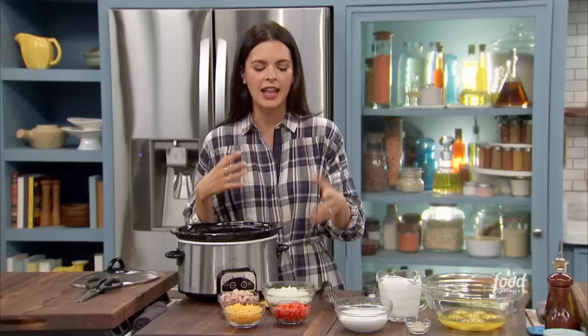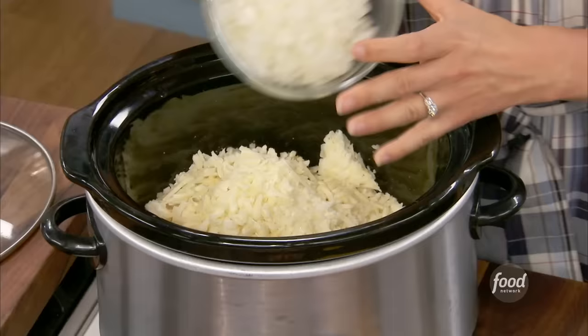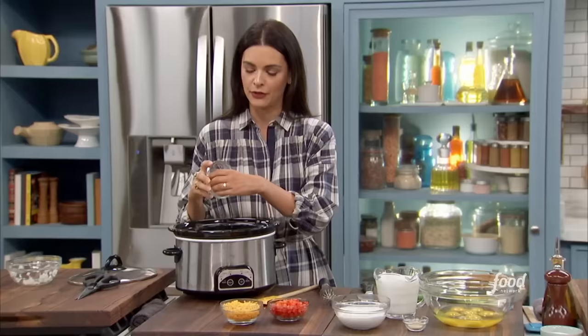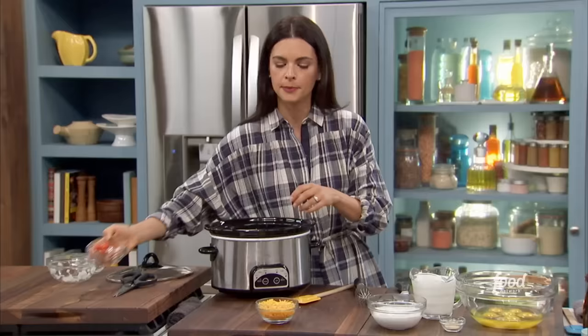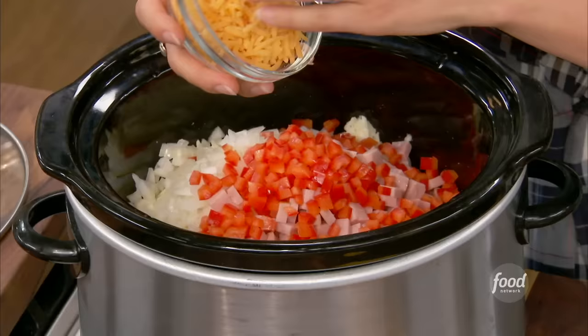We're doing it with hash browns, and I'm making a Western omelet-inspired one. So I've got some chopped onions going in there, a little diced ham. You can jazz this up however you like — cooked sausage, bacon, or just make it all veggies. And some red bell pepper.